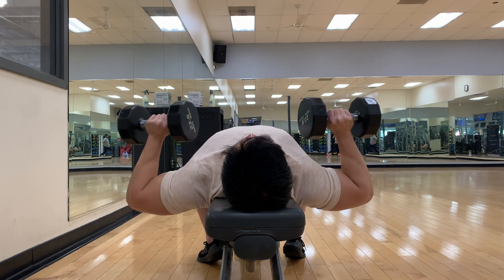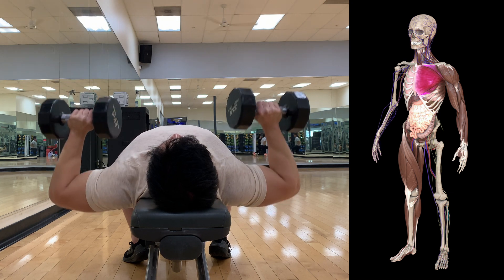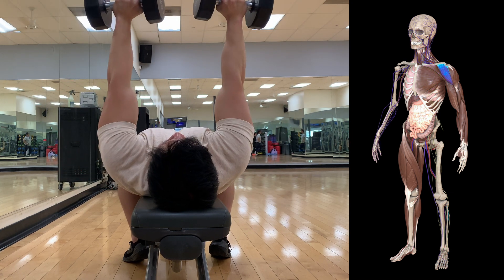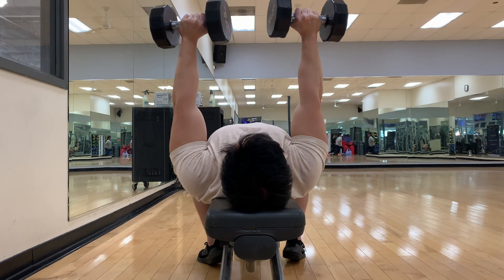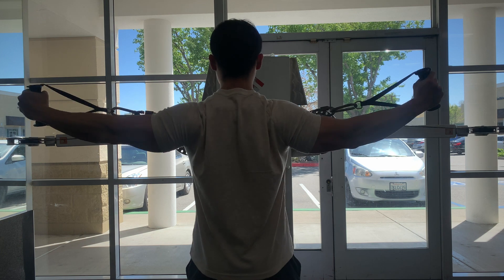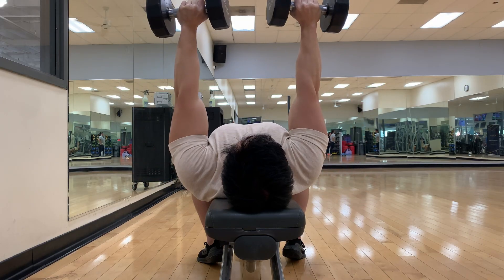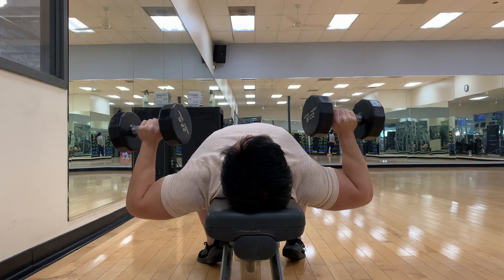Moving on to step two — shoulder position. Many people make the mistake of rounding their shoulders forward, which removes tension from the chest and places load on the frontal deltoids, increasing injury risk. Instead, retract your back and think about pulling a band apart. Warming up with band pulls or other mobility work can help increase your performance. Keep your back tight the whole time and don't let it untuck after the first rep.